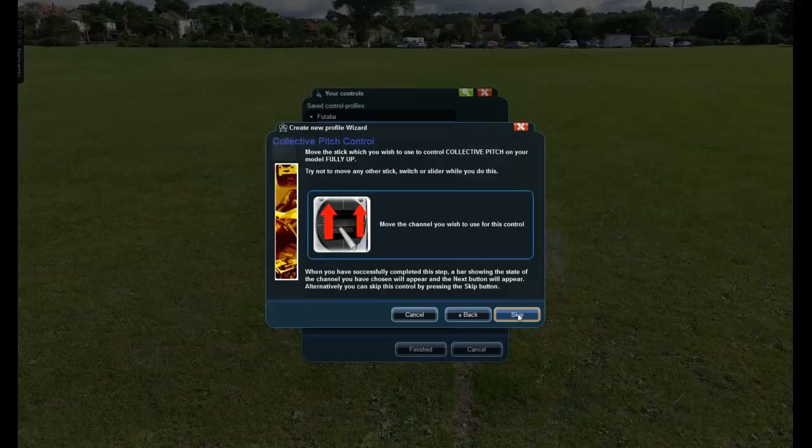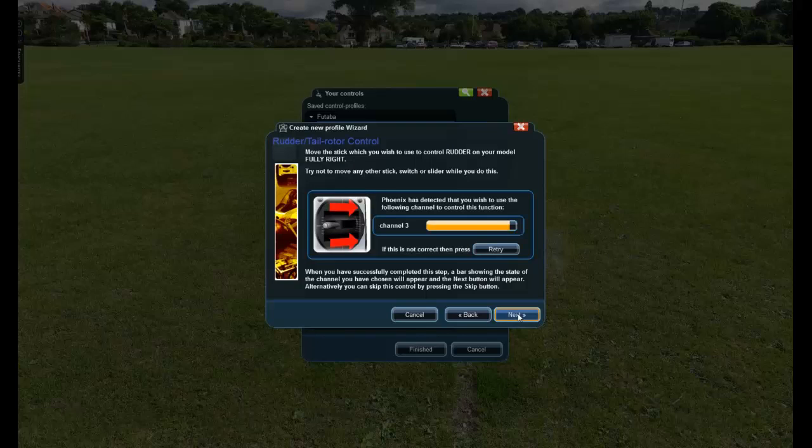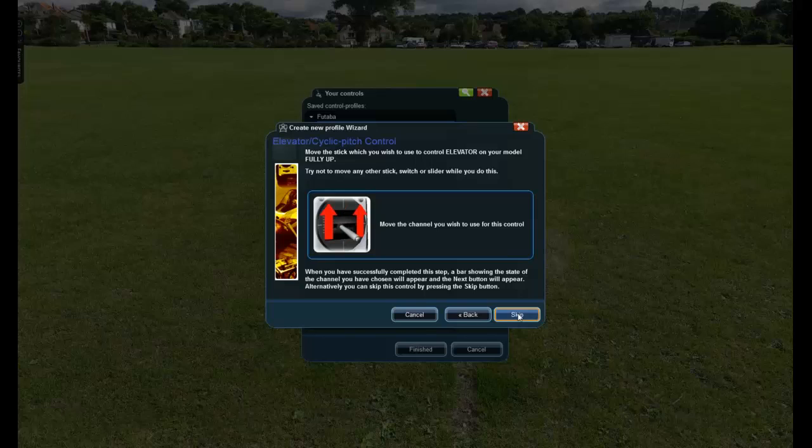It's looking for which engine control you want — I'm using my left collective for that, so I'll push it up to the top, that's selected, put it back to center and go Next. It's asking for collective again — same left stick up, it's found that. Now looking for tail rudder control — push the rudder completely to the right, that's found. Next — cyclic elevator — push the elevator fully up. Then aileron — push aileron fully to the right.